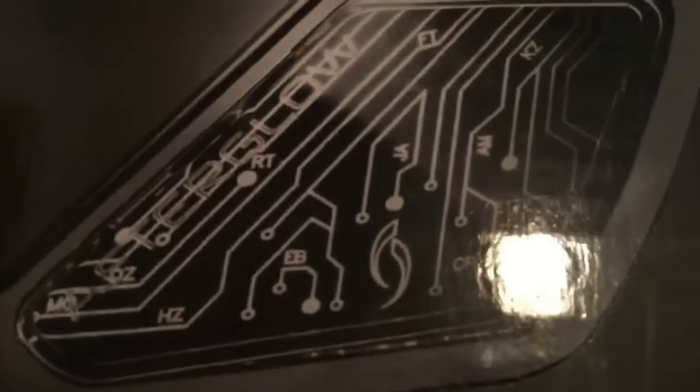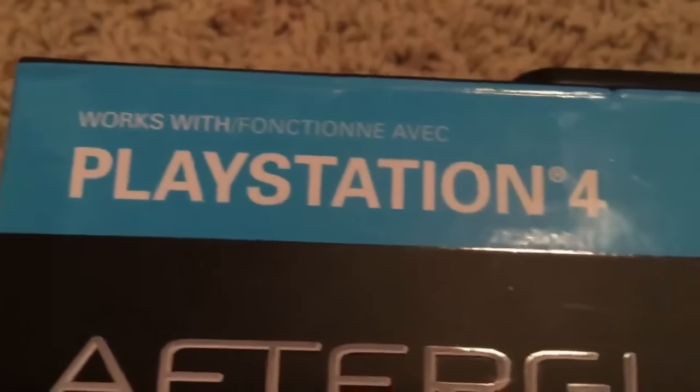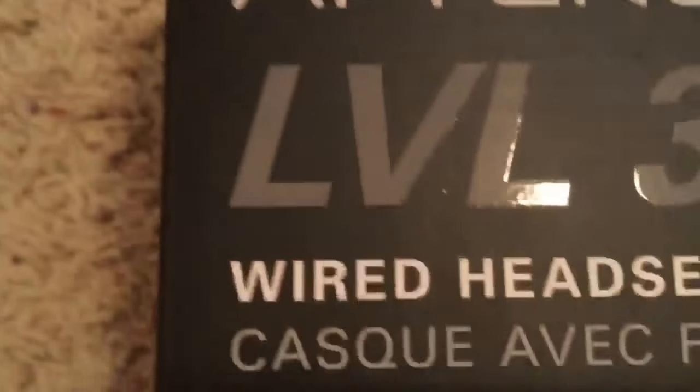So this is the front of the box. The design shows the headset — it kind of has that cool little, looks-like-a-computer-chip style, and it says Afterglow. It has a little blue outline, and right here it tells you it works with PlayStation 4, and it says it in a different language, and gives what it's called and all that stuff right there.